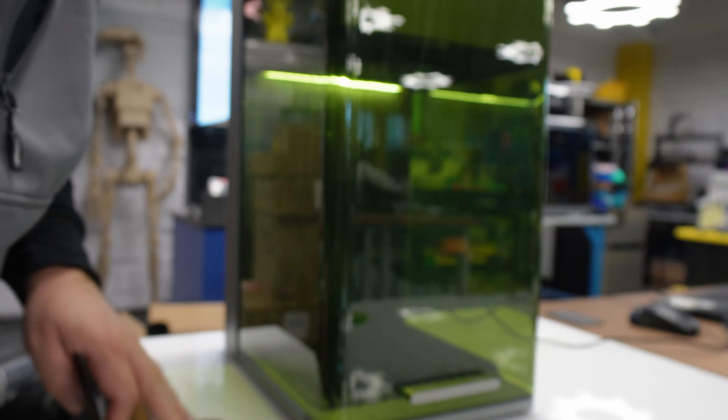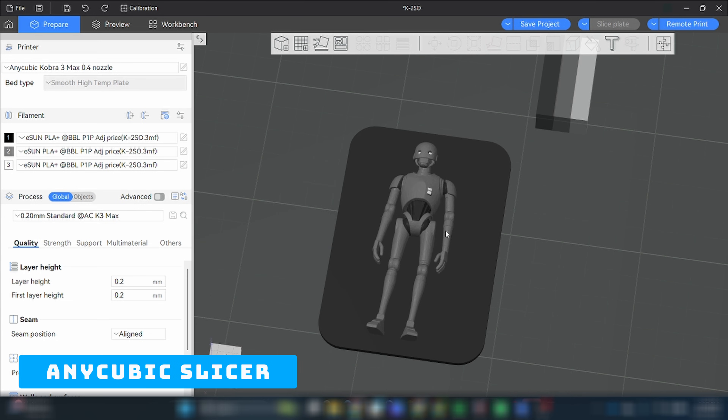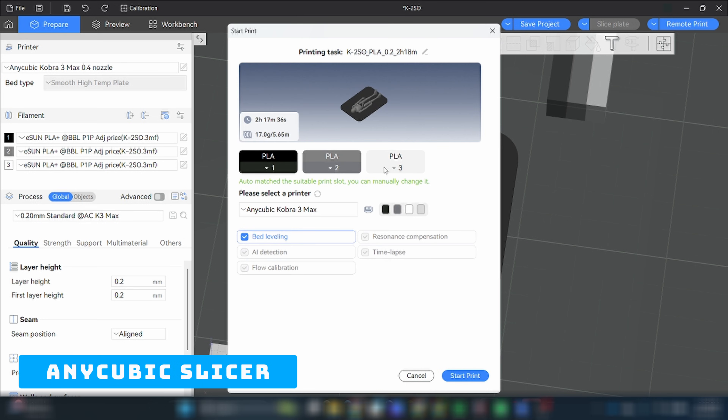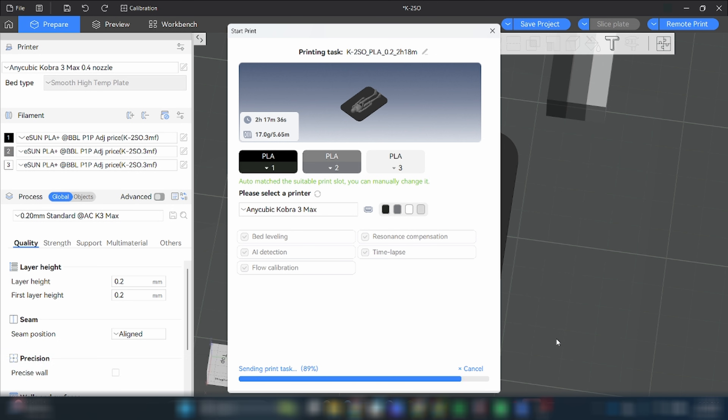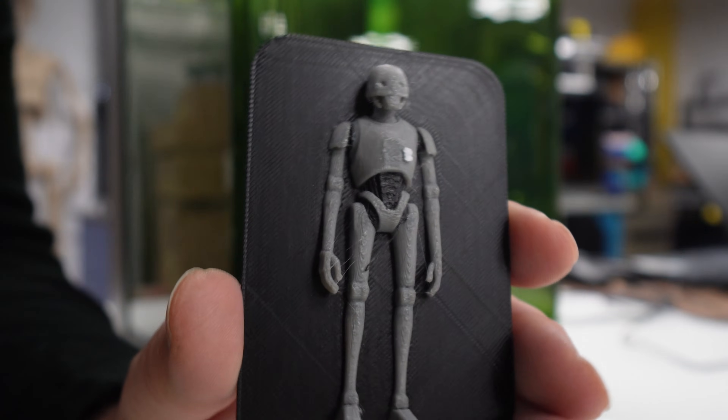I've gone ahead and thrown the model up on Anycubic Slicer Next. Everything has been painted on and is ready to go. I'm going to hit remote print — we have white, gray, and black all set. I already leveled the bed, so I'm going to go ahead and start the print. There it is — looks pretty good. Let's go ahead and put it on the engraver now.